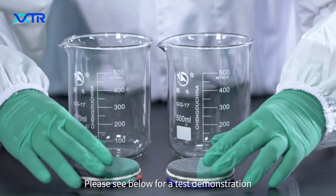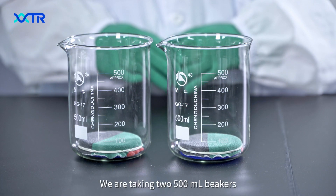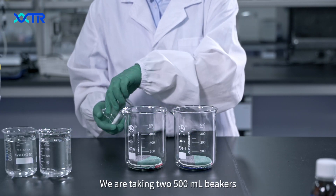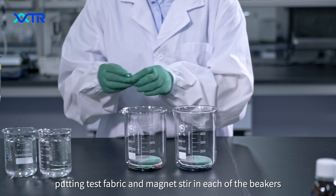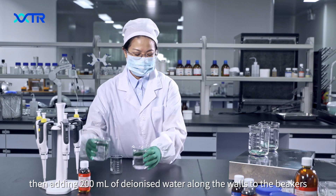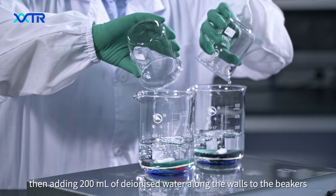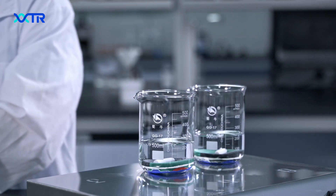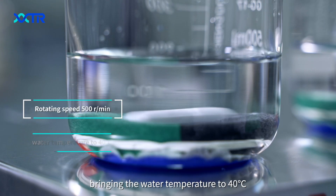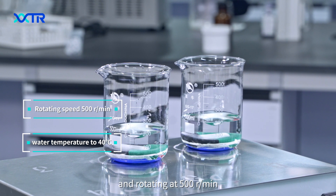Please see below for our test demonstration. We are taking two 500ml beakers, putting test fabric and magnet stir in each of the beakers, then adding 200ml of cyanide water along the walls to the beakers, bringing the water temperature to 40 degrees Celsius and rotating at 500 per minute.